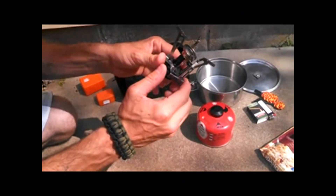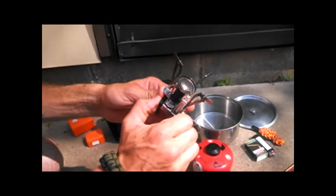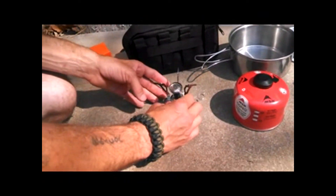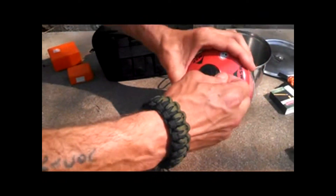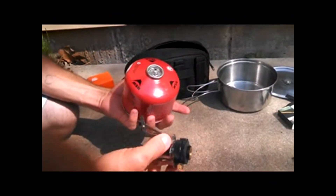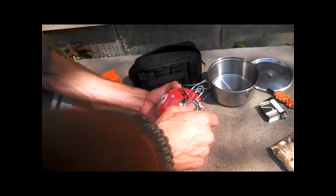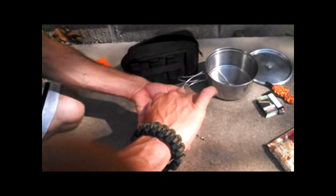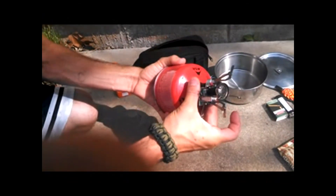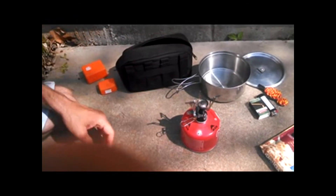This one even has an electric igniter. You don't have to have one, but we're going to set it up. What you want to do is make sure you don't cross-thread it — slowly do it. You don't want to over-tighten it, just finger tight.